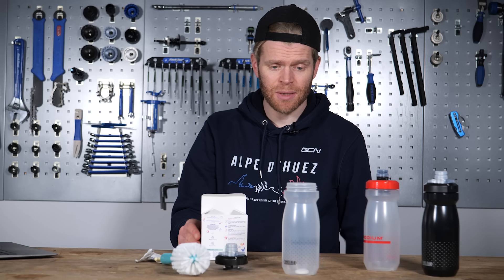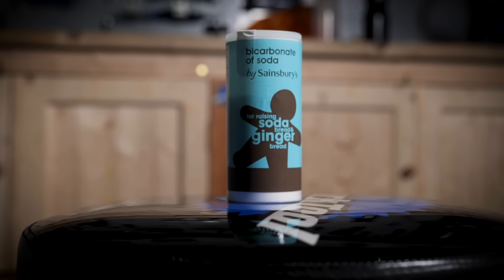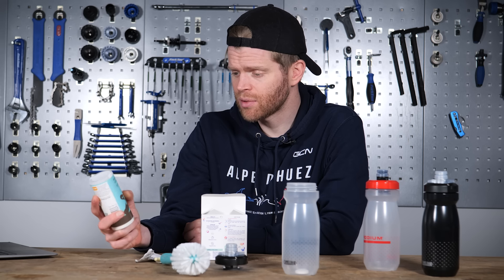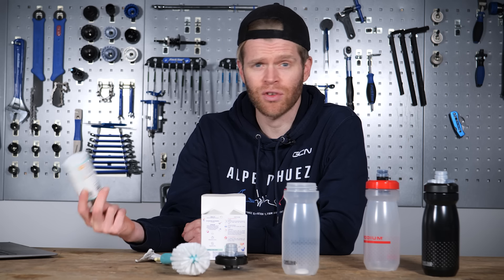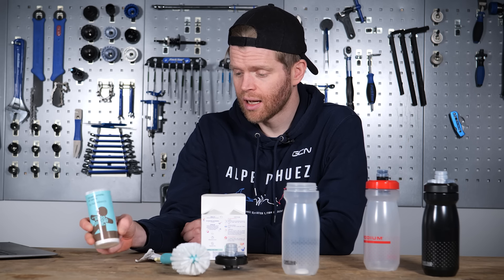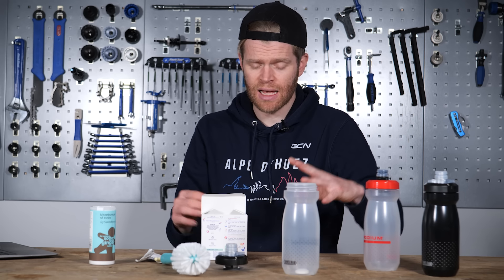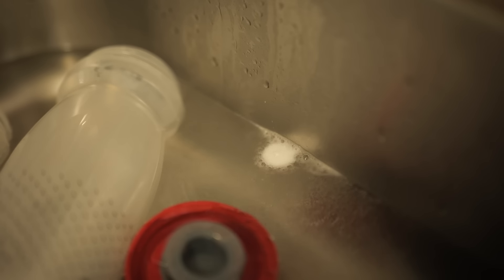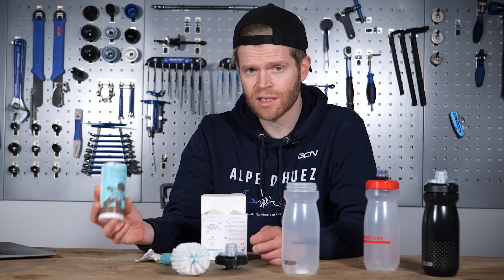An even cheaper option than baby tablets is to use carbonate of soda, or sodium bicarbonate, which is often found in the store cupboards of cyclists because of its ergogenic properties. You can buy this stuff for pence. If you mix it in a ratio of around 70 grams into one litre of warm water, you can fill a washing-up bowl with it, put all your bottles in, leave them immersed for a period of time, then give them a scrub, rinse with clean water, and you're good to go. Sodium bicarbonate is an effective cleaning solution and quite good at getting rid of mold.